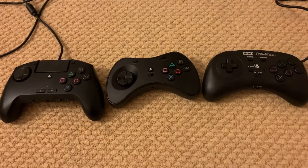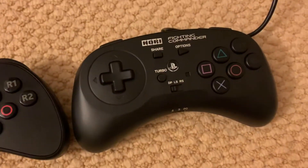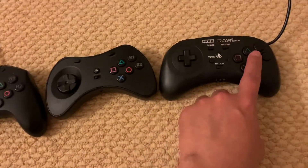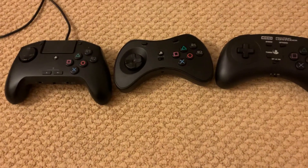We got three different flight pads here: the Razer Rion, Powerade Fusion, and Hori Flight Commander. Between the three, in my opinion, all of the buttons feel pretty much the same — they're not significantly different.